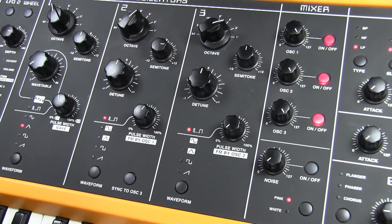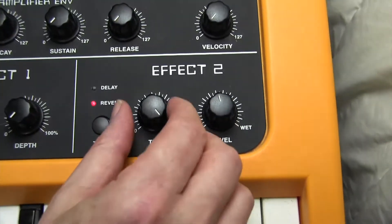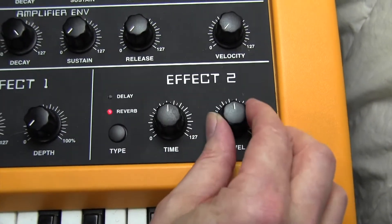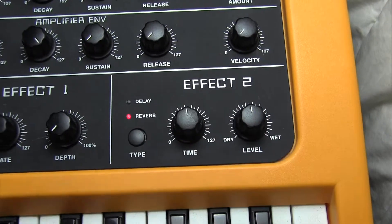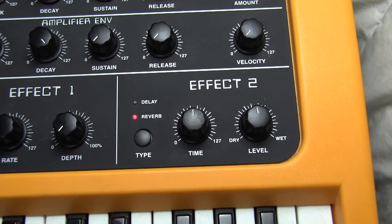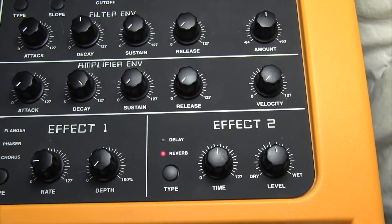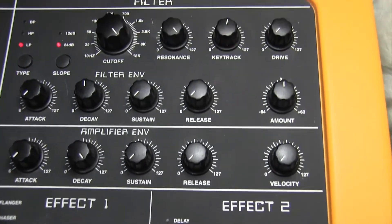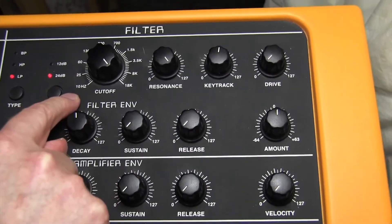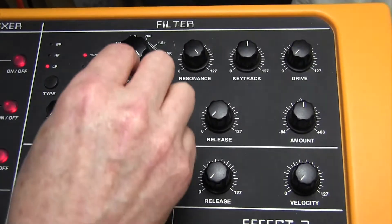We're also going to put a little bit of reverb on there, and these can be set to the middle — a rough reverb sound. The processing done by the EMS VCS3 was using an 18 dB slope filter. We haven't got an 18 dB slope filter, but we're going to use a 12 dB slope, and we're going to filter that sound.